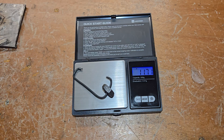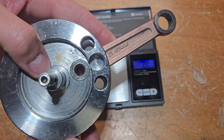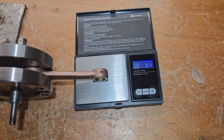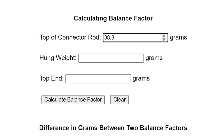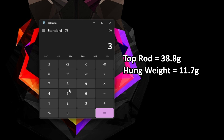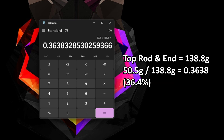So let's weigh the weights, then the piston assembly, then the top of the connecting rod. Make sure it's level and put something under the crank. Then put the numbers in the calculator. 36 per 4% — wow, that is way too low. Or you can calculate it the old-fashioned way. Let's fix that.